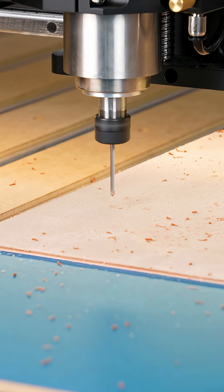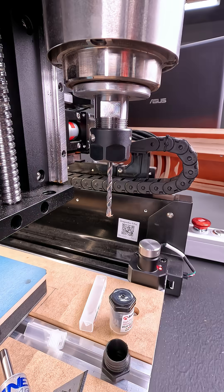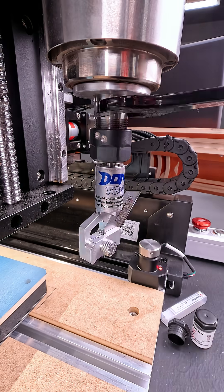Now we can switch out for the drag knife after we turn off the spindle, because we do not run the spindle while we are using the drag knife. This is how we set up for leather projects with the drag knife — the setup is crucial to get right so that your project turns out exactly the way you want it.